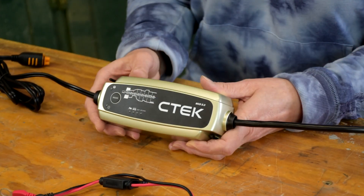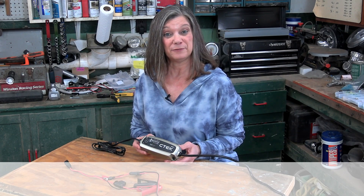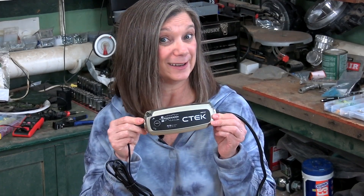This is the charger and maintainer we'll plug in to keep our expensive deep cell batteries healthy while our vehicles are just sitting. Once it brings the battery up to full voltage, it'll stop the charging cycle, then go into maintenance mode, sending out a pulse whenever needed, keeping the battery topped off at 95 to 100 percent of its capacity. Unlike a traditional charger, this one can stay plugged in without damaging the battery. We'll just plug it in when we get home and forget about it until the next time we use the vehicle.